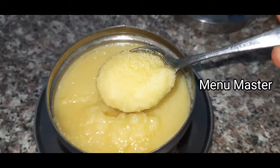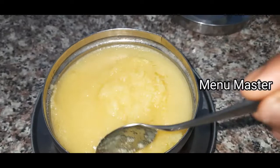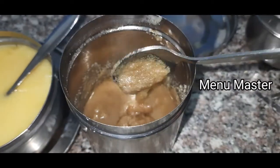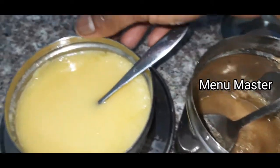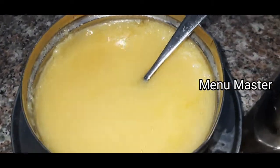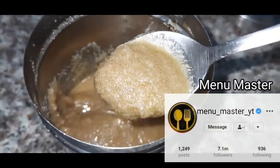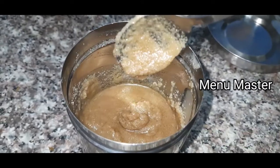This is extraordinary. I have made the same rice. I will be making the rice and wait for it. It's a very beautiful color and a very beautiful taste.